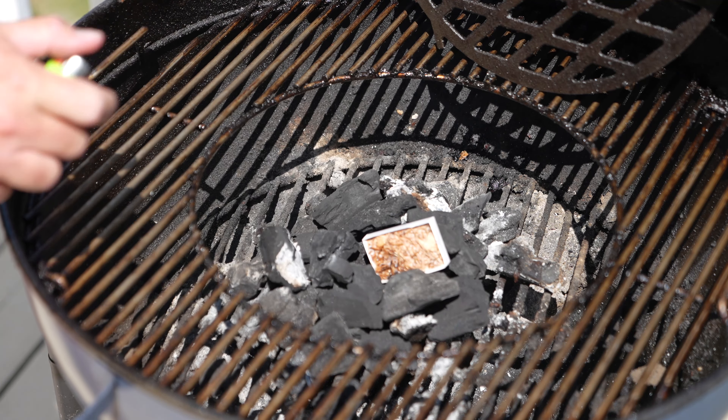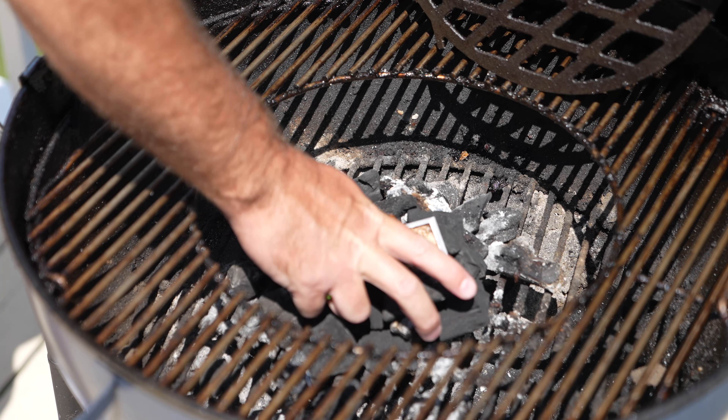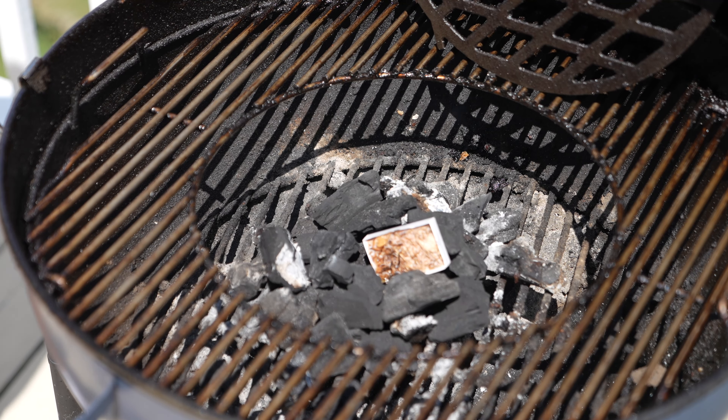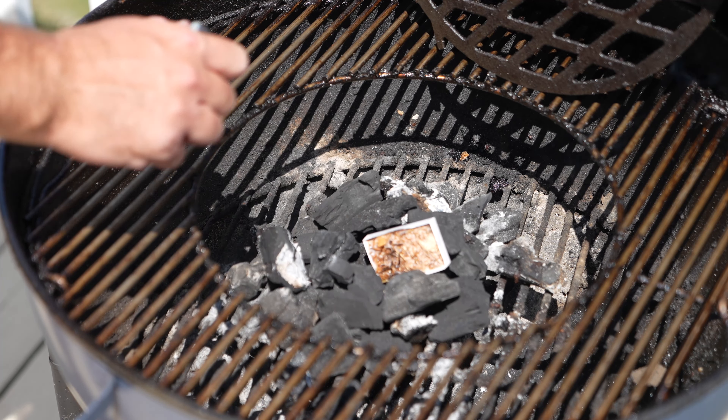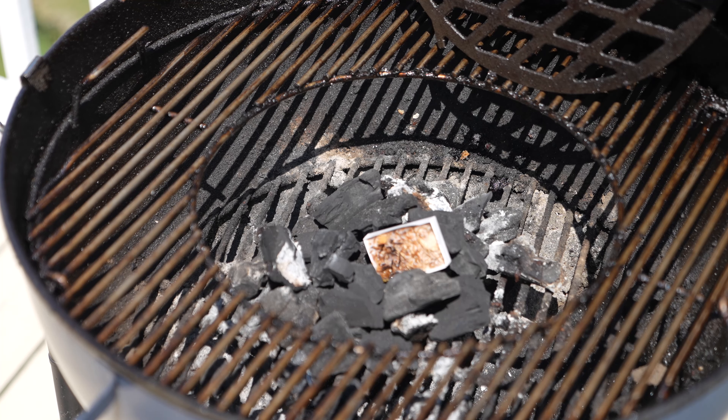I want to kind of tilt it to the side so I've got that in the middle. I'm going to light it. It's burning now, and what that's going to do is ignite the charcoal.